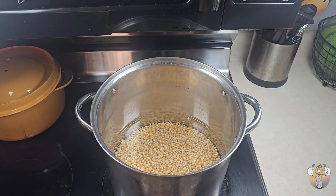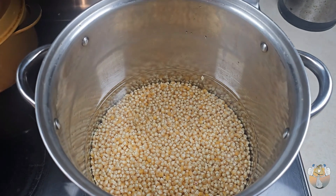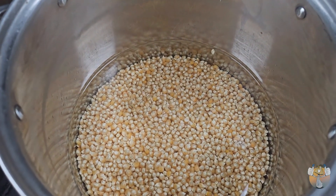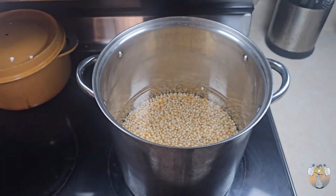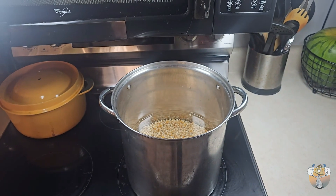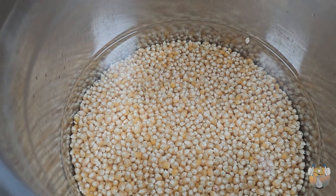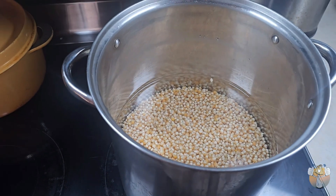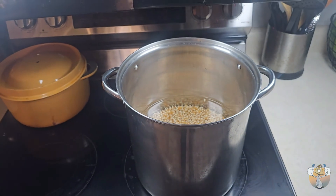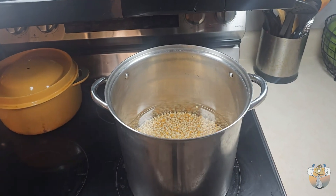What's going on, shroomies and shroomettes, it's your guy with the fungi, Easy Blue Thumb, and we are back with another one. Today's video we are starting our Popcorn Chronicles, so we are preparing our popcorn for our pressure cooking. Let's get it, let's go.